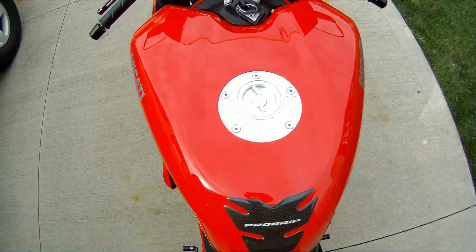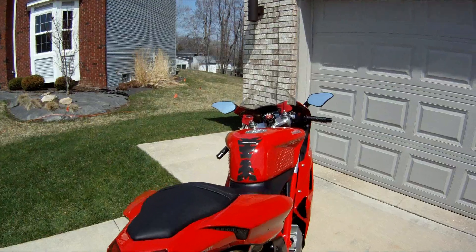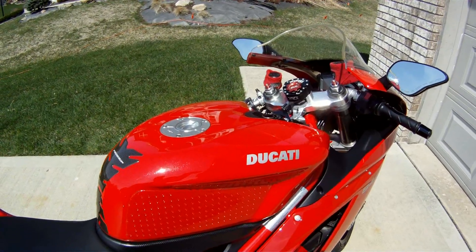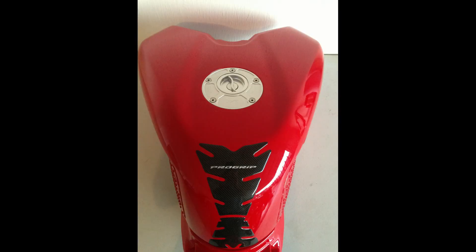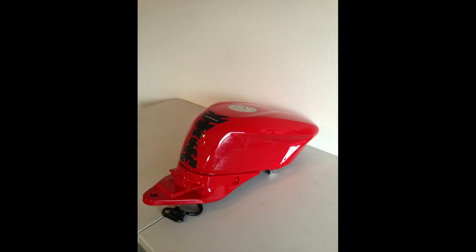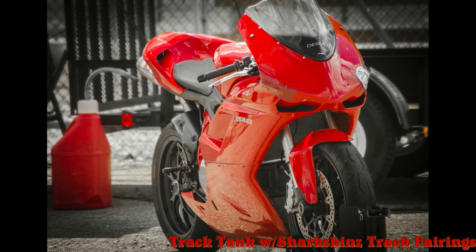Hello, welcome back. Today I have a short video showing you how to install vinyl decals. This bike has a lot of track related upgrades, including this extra tank and some Sharkskins fairings that I'll show you later. The tank has a slingshot racing quick release gas cap, a pro grip tank protector, and stump grip padding. It's a very functional track tank, but it felt incomplete without Ducati decals, so I ordered some from AllOutGraphics.com and I'm going to show you how I installed them.